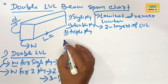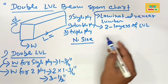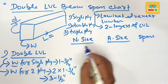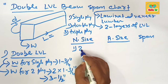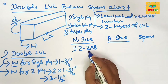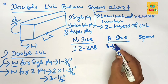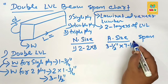The nominal size of a double ply LBL is about 3 and 1/2 inches wide. The first nominal size is double ply 2×8. Their actual size is 3 and 1/2 inches multiplied by 7 and 1/4 inches.